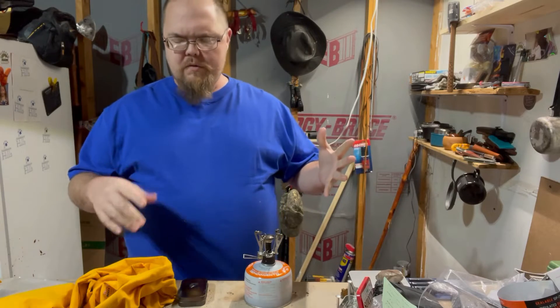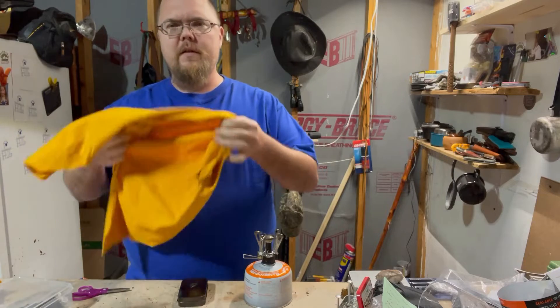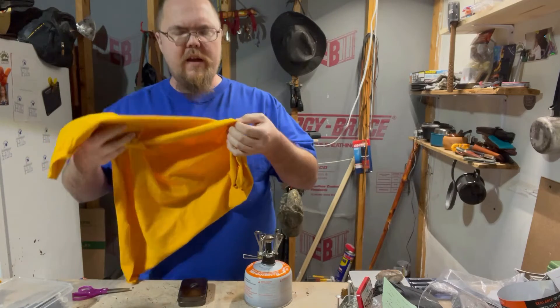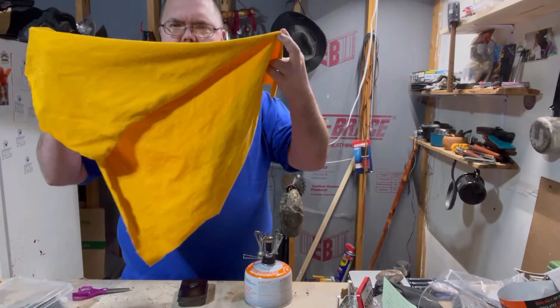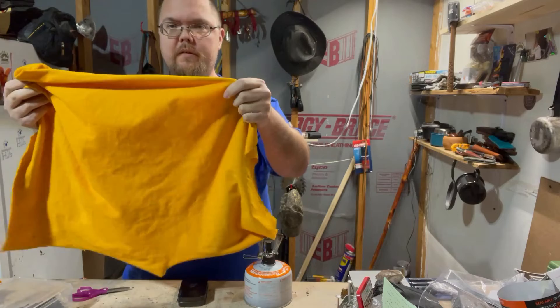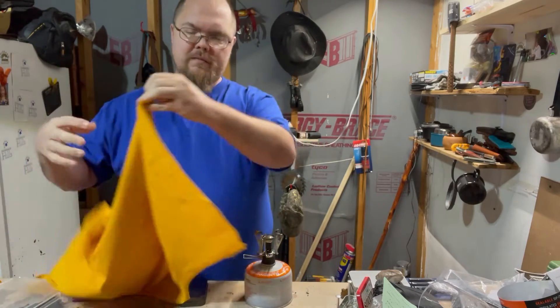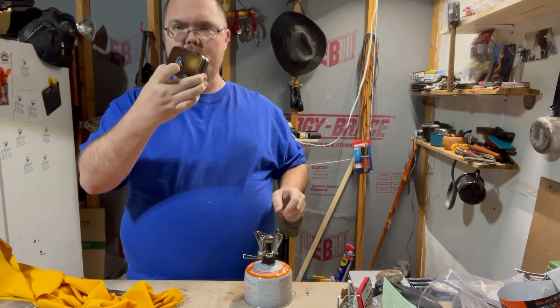Hey, what up everybody. Just wanted to do a quick little video here saying make sure that if you can reuse stuff that you would normally throw out. This here was one of my daughter's t-shirts and she's outgrown it, but it's 100% cotton. I'm going to turn it into char cloth.